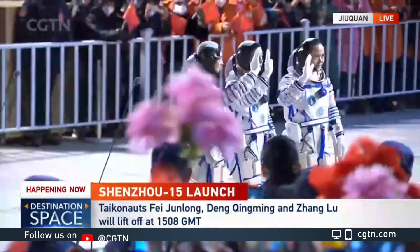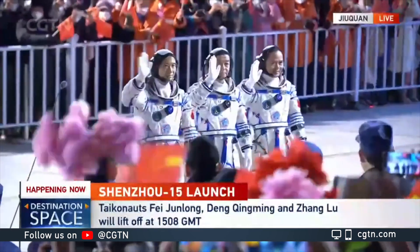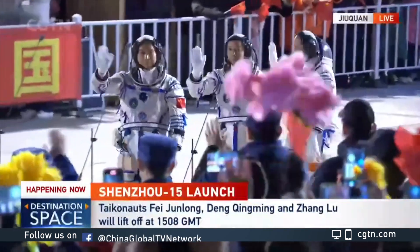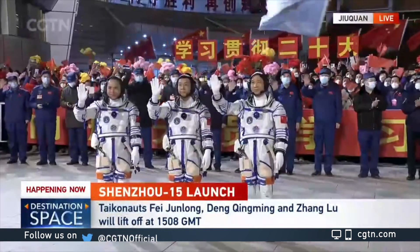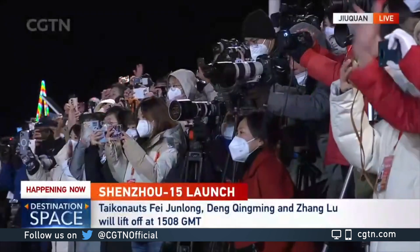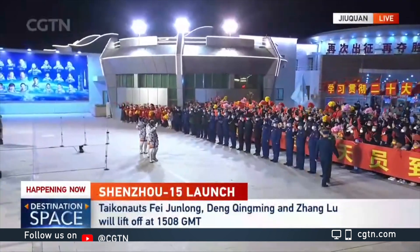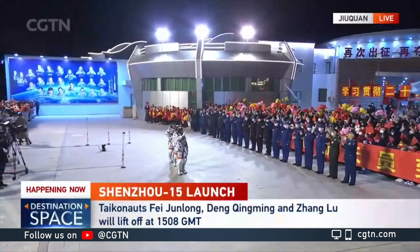We are joining you here on CGTN. You're looking at live pictures coming out of Jiuquan in northwest China's Gansu province, where crew members of China's Shenzhou 15 mission are being seen off at a send-off ceremony. Professor, you were talking about a new configuration — a new combination of one veteran plus two newcomers.